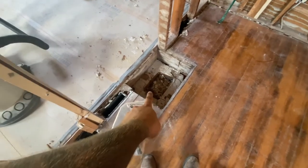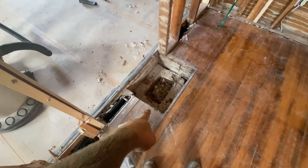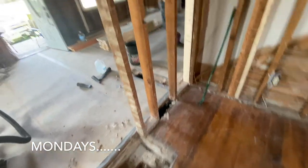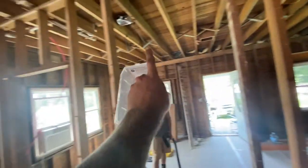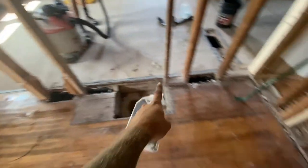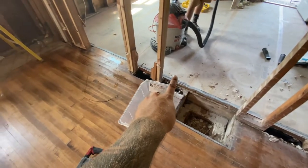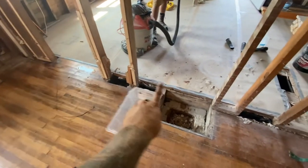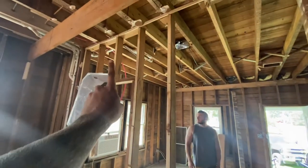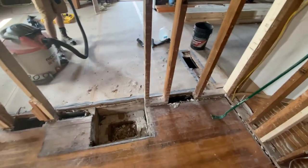We finally finished up the demo of the chimney, so we're going to get that framed in and close up the floor. Then I'm going to build a temp wall on the other side of this thing, put in a new bottom plate, and we're going to have about an 8-foot opening here that will have an LVL buried up against the ceiling. So that is next on the list.